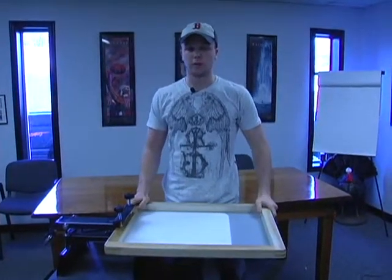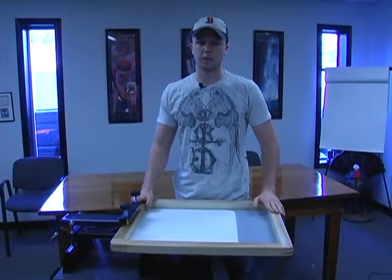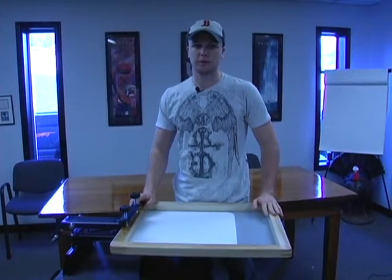For any information on the Genesis or any other presses, please give us a call at 704-734-0175 or visit the website at Ryan's Green Printing Supplies dot com.